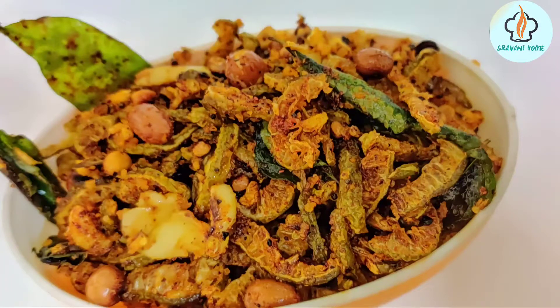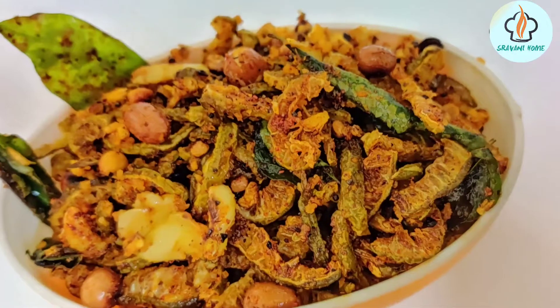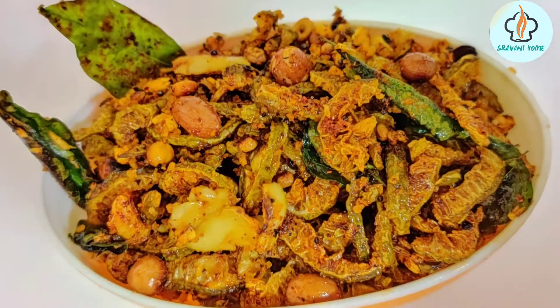I'm going to show you a recipe I've been planning for a long time. I'm going to fry it — it's crispy.